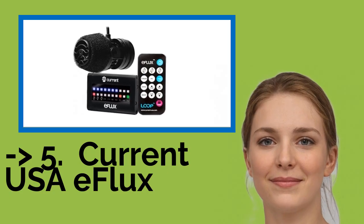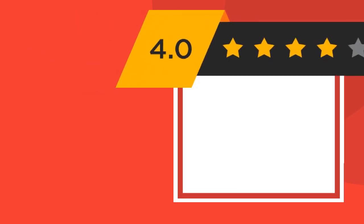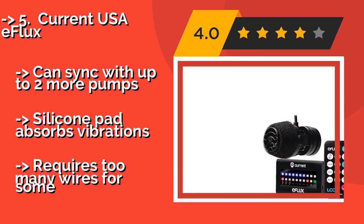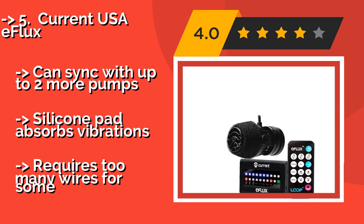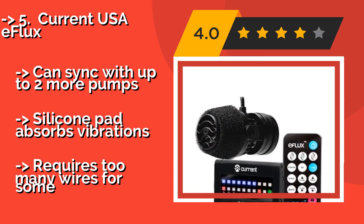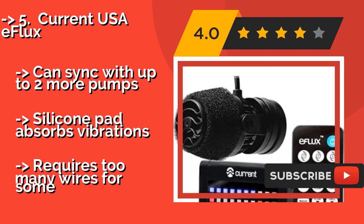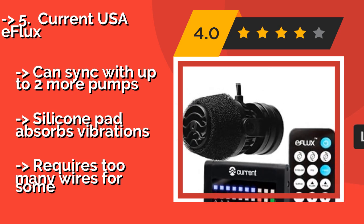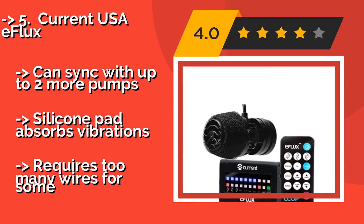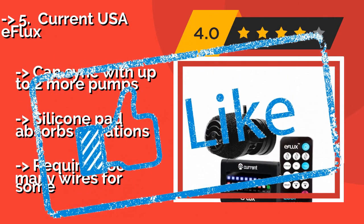Number 5 is the Current USA Airflux, approximately $86. Whether you want to direct the flow towards some coral or the water's surface, its adjustable swivel bracket makes it easy. The LED display shows the present settings, which can be programmed via the IR remote control, and it can sync with up to two more pumps. Silicone pad absorbs vibrations, but requires too many wires for some.